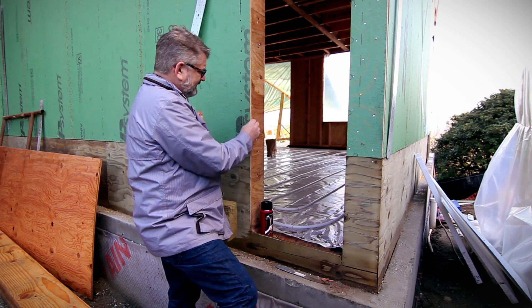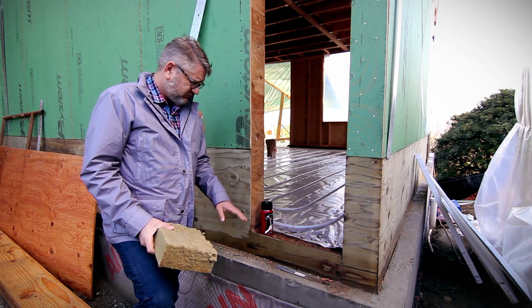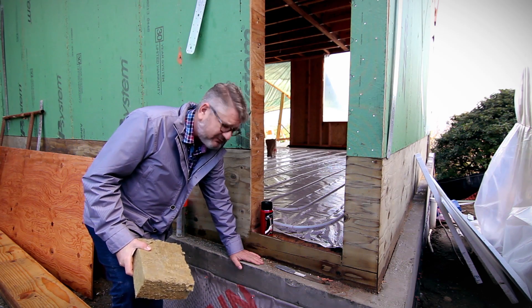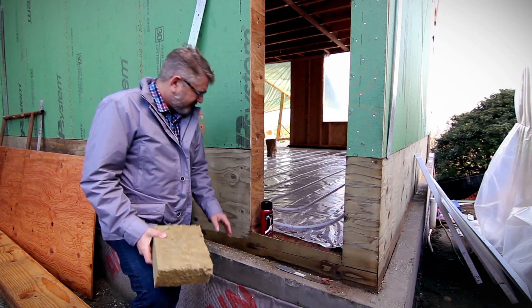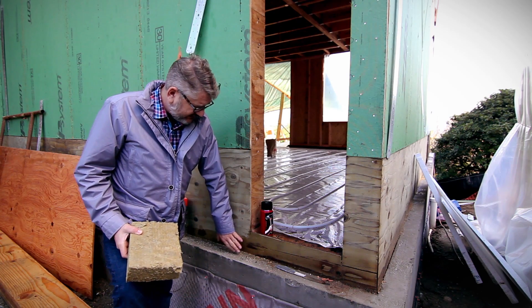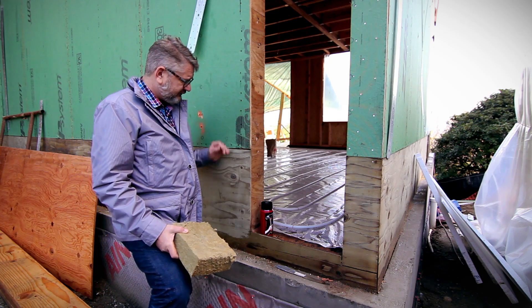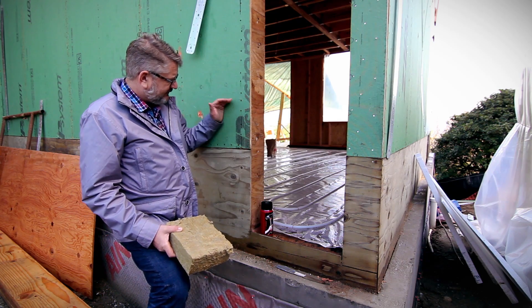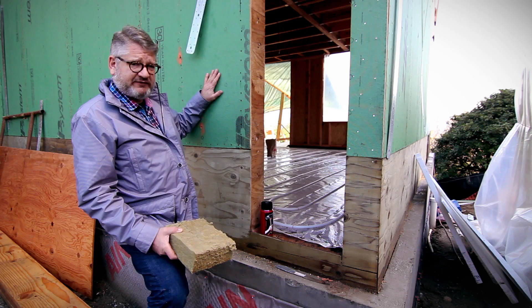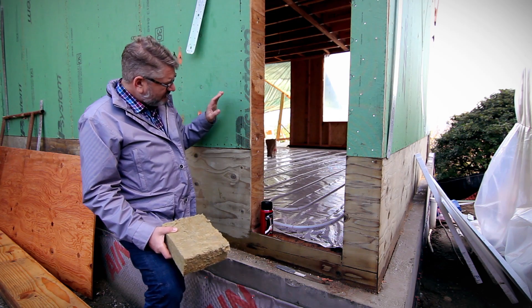Then we've got a zip system sheathing here. We're standing on the bottom floor, so we have a basement retaining wall here. That's why we've got a piece of pressure-treated sheathing here, just to get us up out of this potentially wet zone, even though this is well waterproofed. It transitions to zip sheathing here, which will serve as our airtight member and weather-resistant barrier, all in one.